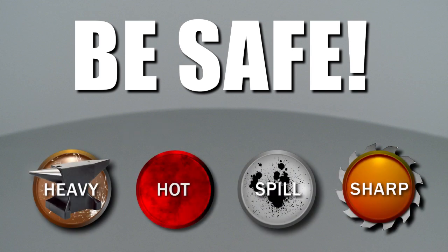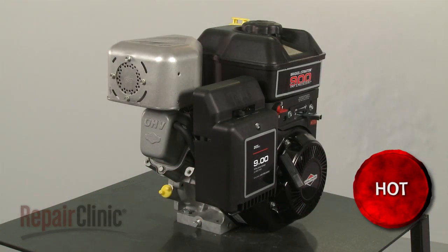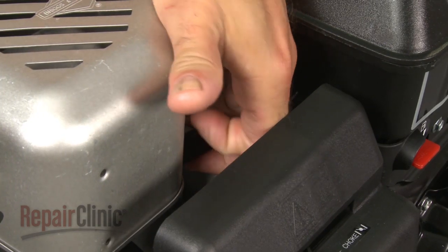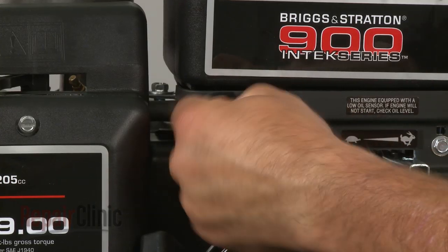Repair Clinic encourages you to perform this procedure safely. In this video, we will show one or more of these icons to alert you when to use caution. Some engine repairs will require you to gain access to components within the blower housing. Before you attempt this, make sure the engine has cooled. Remove the wire and boot from the spark plug and turn off the fuel valve.